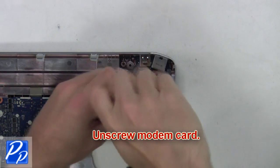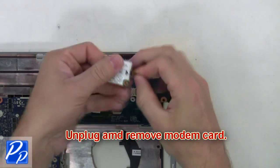Next you're going to unscrew the modem card. Then unplug and remove the modem card.